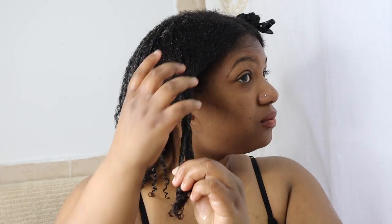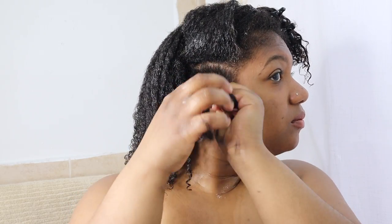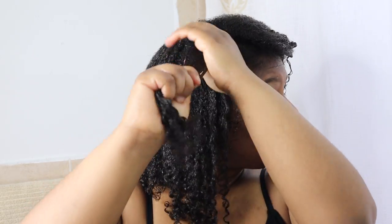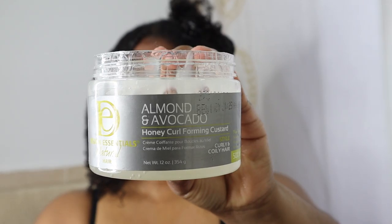I'm just raking the gel through my hair, separating it into smaller sections and continuing to rake the product in. You'll see me repeat this entire process over my hair — adding some gel, raking it through, dividing into smaller sections, adding more gel — until I am done applying this gel throughout my entire hair.